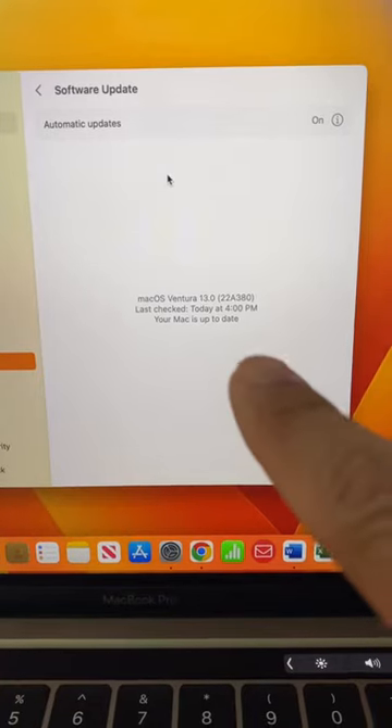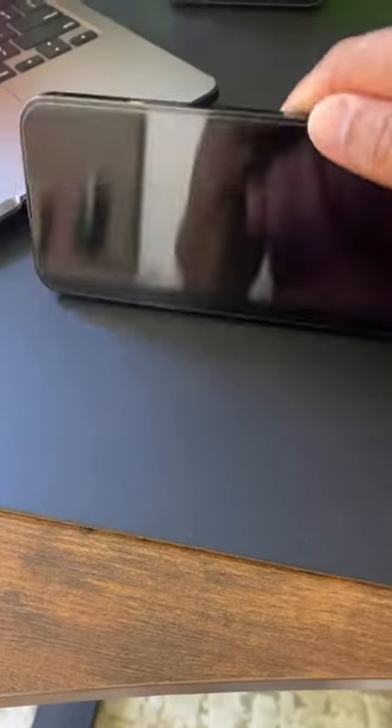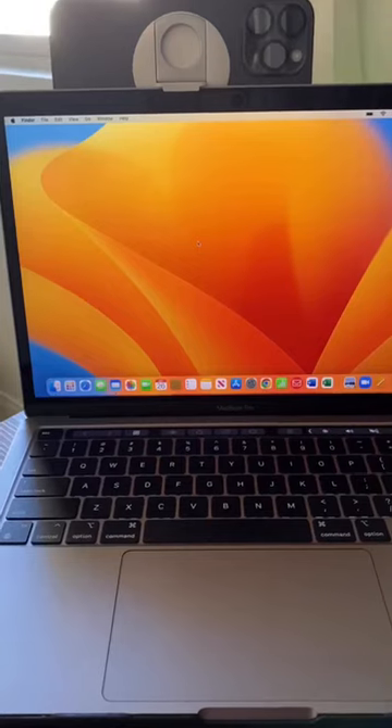Make sure to get the latest update. Belkin provides an iPhone mount on Apple's website so you can pick one up. You can use it as a loop or even a stand. Now it's connected on my MacBook Pro.